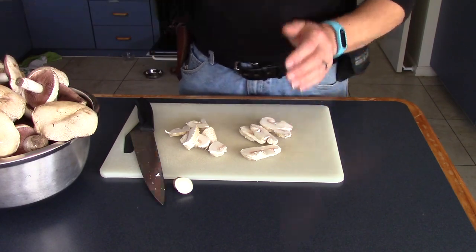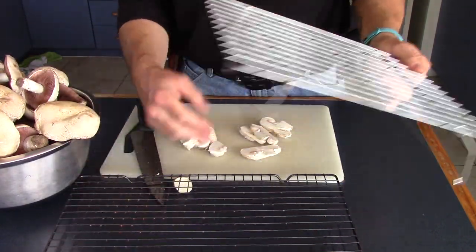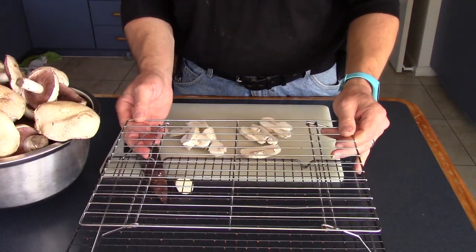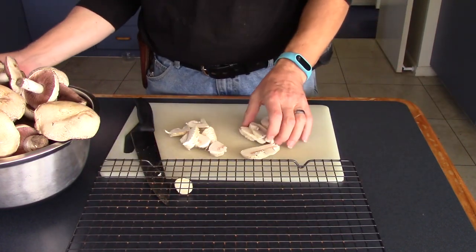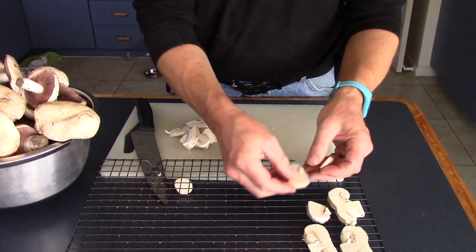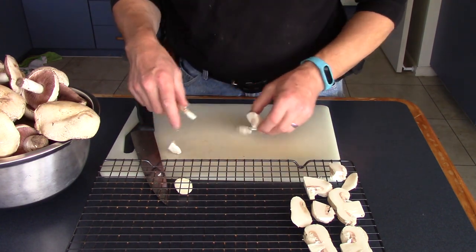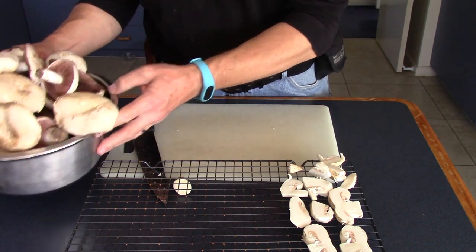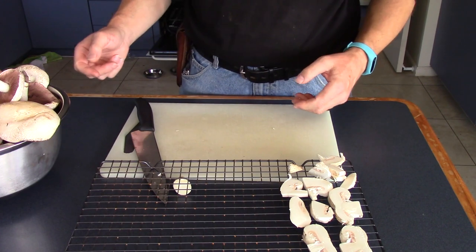However, the more drying space you will need. We have cake cooling trays of various types — we stack them, allowing us to get four in the oven at the same time. Take the mushrooms and lay them out on there. Ideally they shouldn't touch, at least not very much. That was just one mushroom and I've got this lot to do, so this could take me some time — we might fast forward a bit.